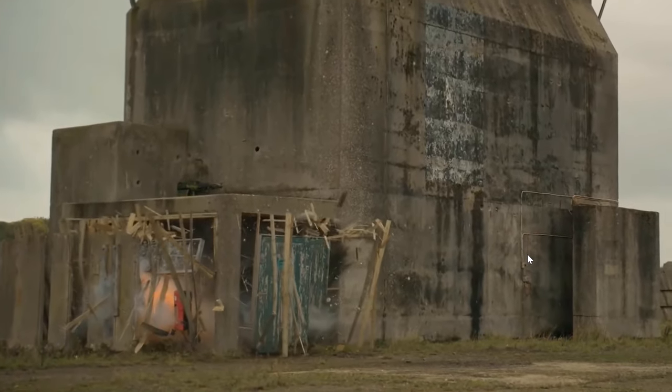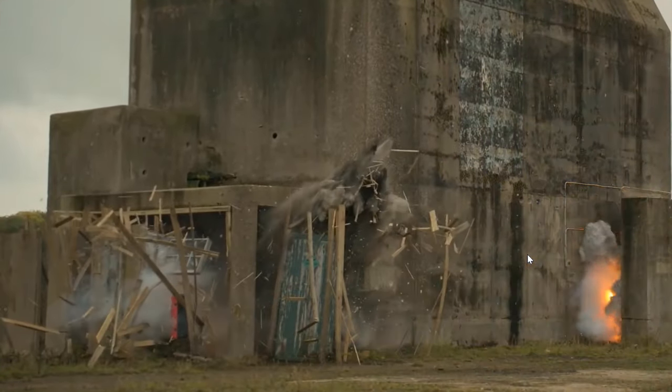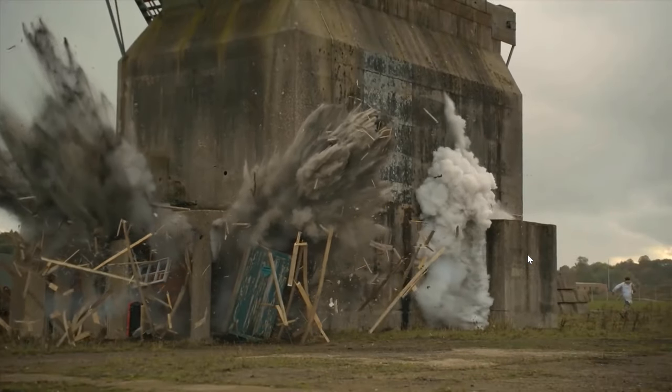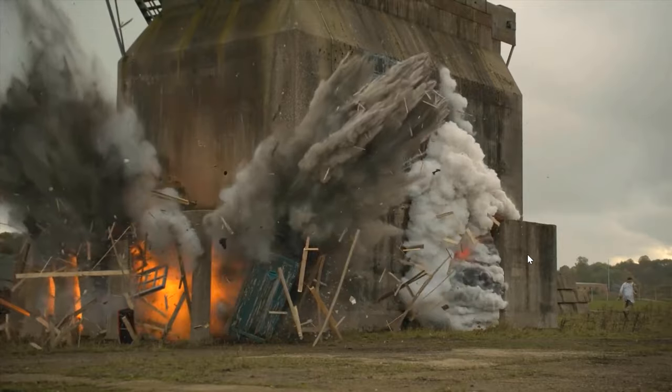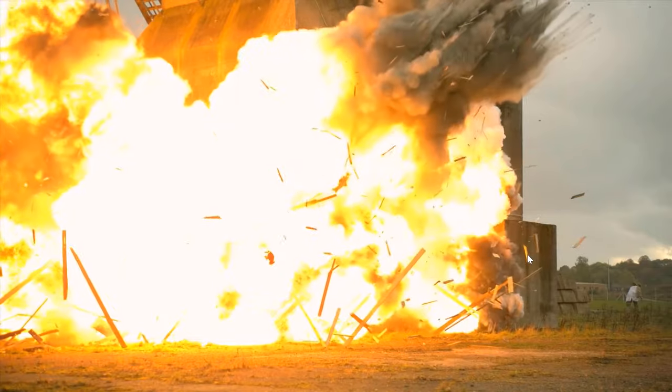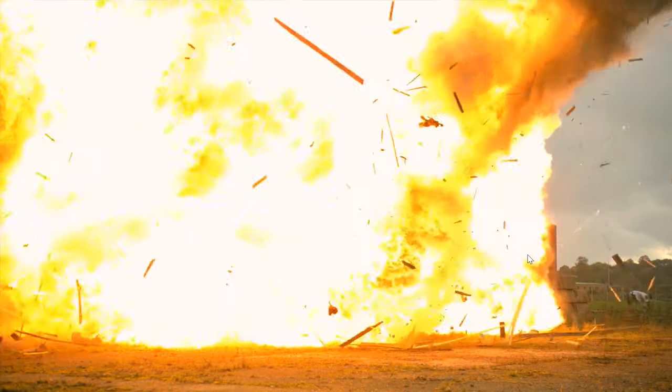Did you know that lithium batteries are more energy dense than TNT explosives? Which means they pack a lot of power in a very small space. And this is what makes them so fascinating. But this is also what makes them extremely dangerous.